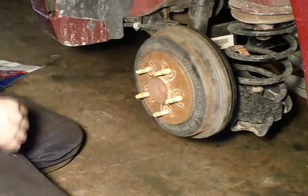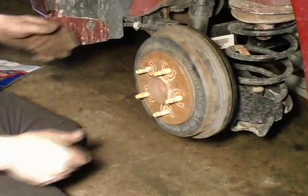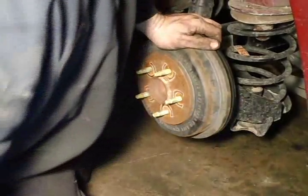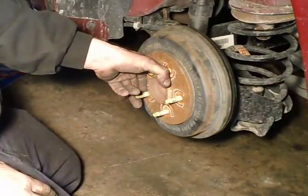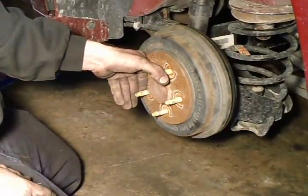It might feel just right, but that is because the shoes were off-center. I am going to have my co-worker go inside and apply the brake — that will center the shoes for me. He is applying the brake for me. As you can see, after releasing it the shoes are centered.